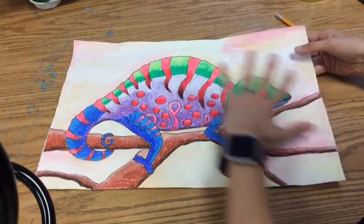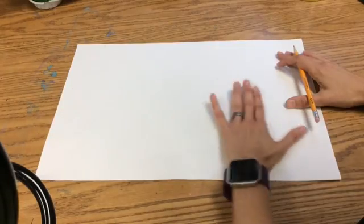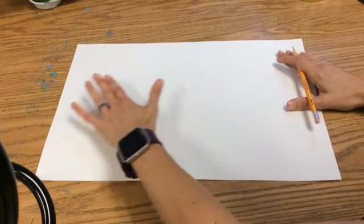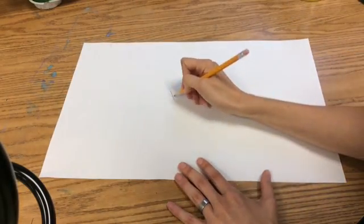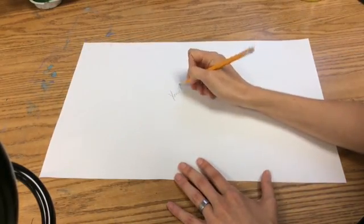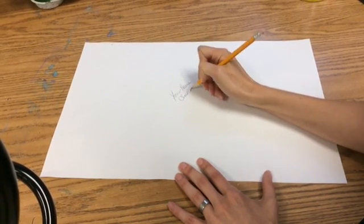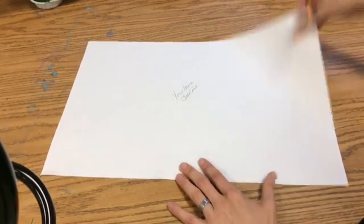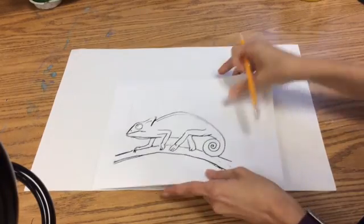So this is my finished product. How you're going to get started is you're going to get a very large piece of paper. It doesn't matter if it's turned this way or tall like a tree — vertical. Either way is fine. Always put your name and class code on the back, then you flip it over.